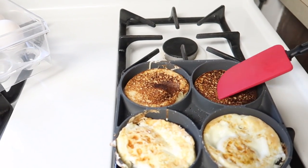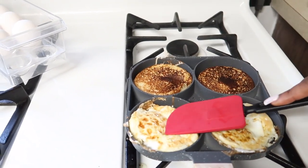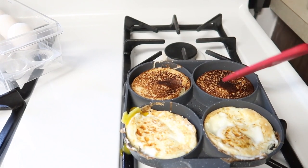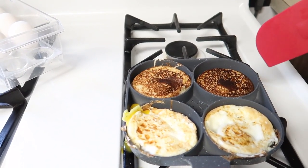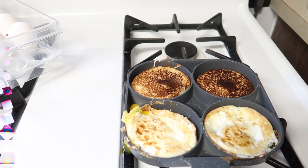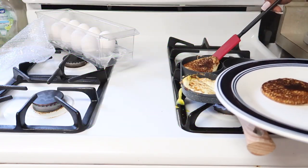This pan cooks food incredibly fast and the color of my pancakes was great, but my eggs needed a little bit more time. It looks like my pancakes are ready, so I'll serve them to create more space for additional batches.